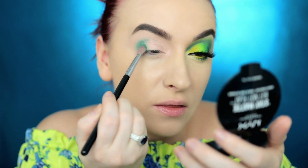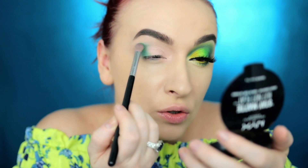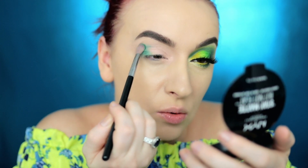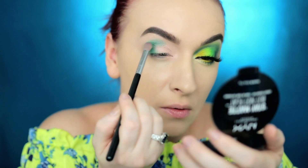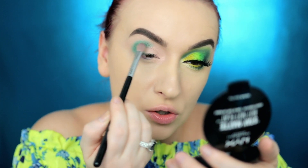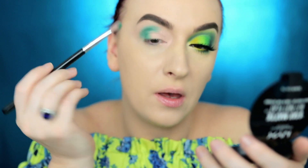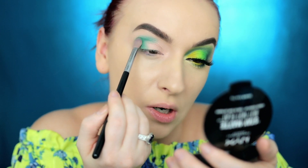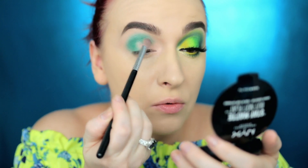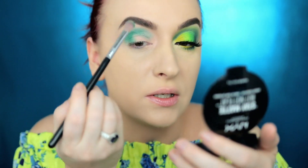Unless you have a very tacky base, to be honest I don't think the colors are going to be as pigmented, so make sure you don't set your eyeshadow base before if you want the color to pop. I'm literally swirling in the eyeshadow base to get the color on the brush. They're not exactly the most pigmented eyeshadows, but you can still make it work. I'm going to bring it all the way in — don't worry if it's not perfect because we're going to cut the crease later.